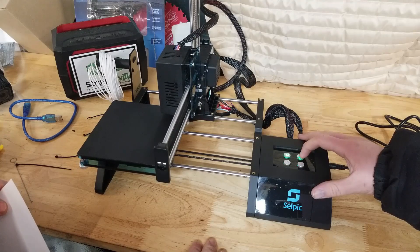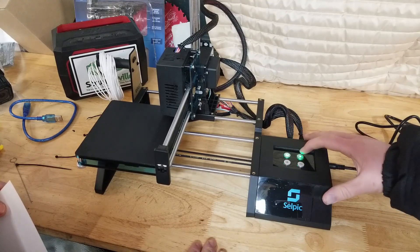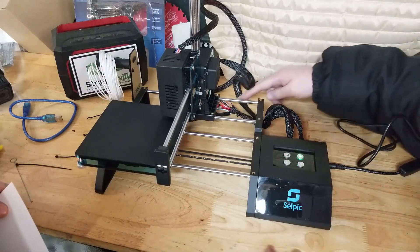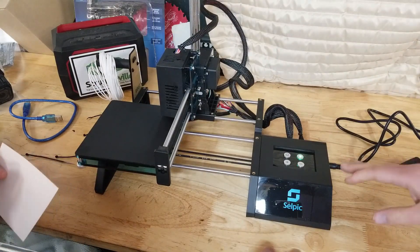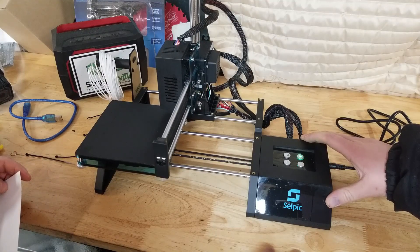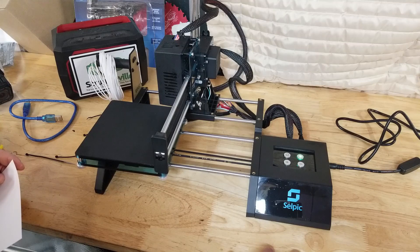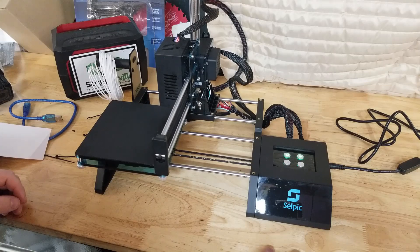Yeah, we can make it go up and down and kind of do this but that's as far as it goes. Maybe I'm supposed to manually move it to each spot — I have no idea. I don't have any instructions, exactly. It goes up — it did something different than what yours did, I see that now.